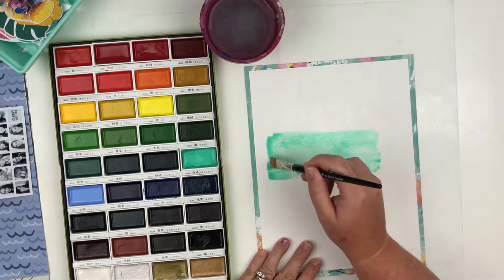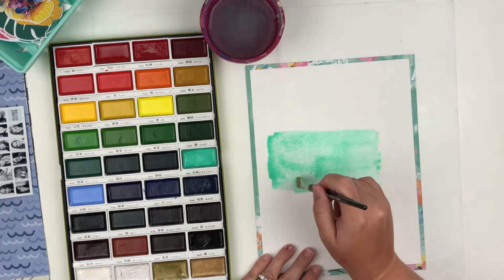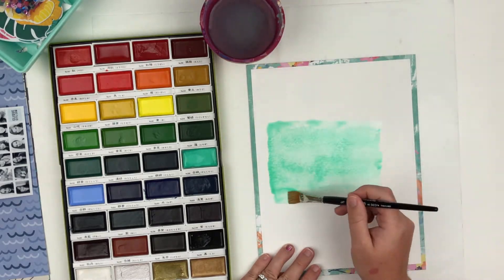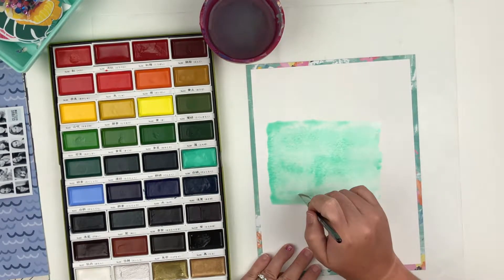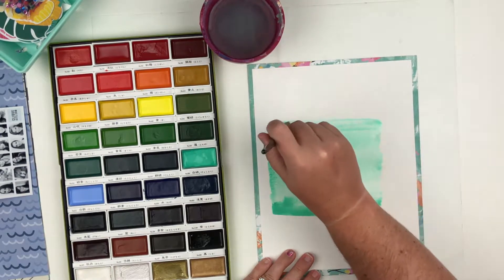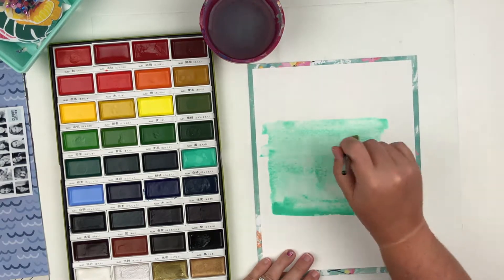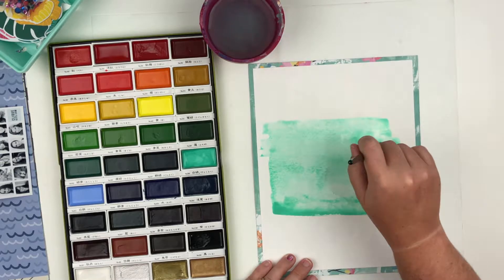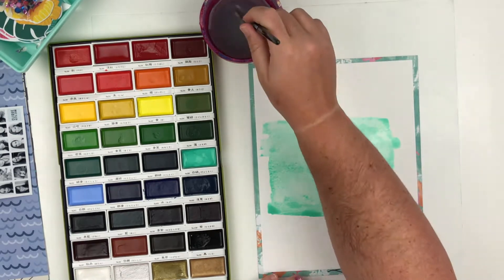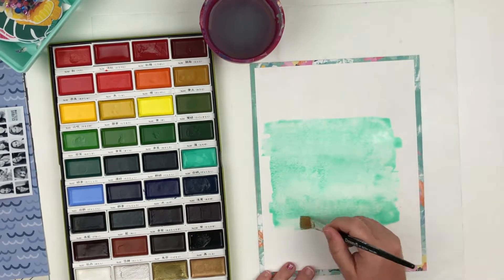I absolutely love this kit and the color I'm using is like an aqua minty color. I'm just dipping into the pan, dipping just water on the watercolor paper. I definitely get a better effect with watercolors when I actually use watercolor paper. I've tried it on regular cardstock and it just doesn't look the same — it doesn't dry in that same pretty watercolor-y look.